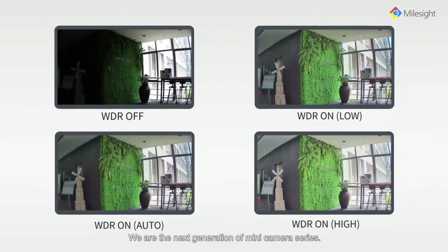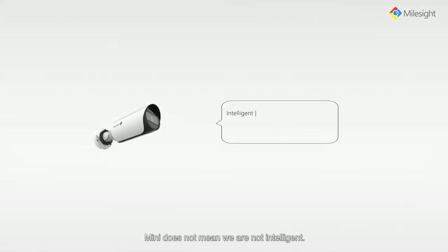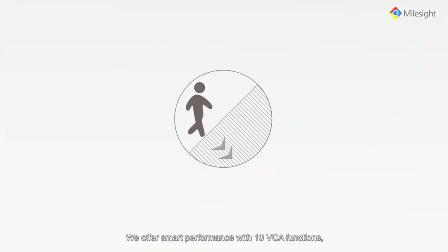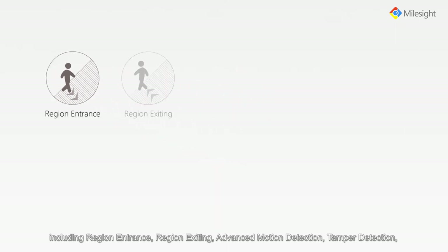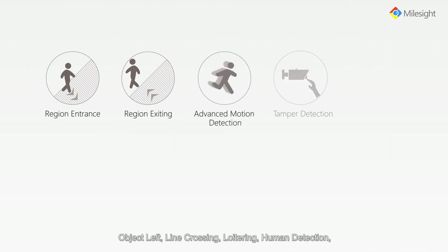We are the next generation of MINI camera series. MINI does not mean we are not intelligent. We offer smart performance with 10 VCA functions including region entrance, region exiting, advanced motion detection, tamper detection, object left, and line crossing.